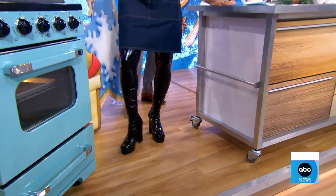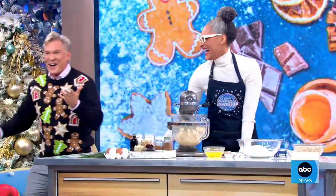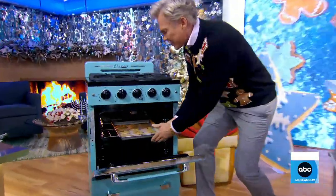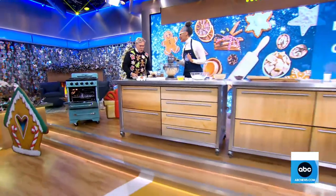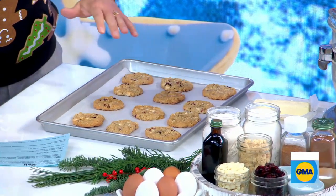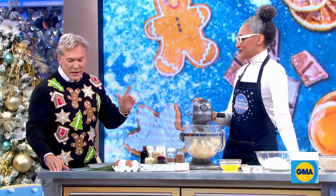But this is a true classic oatmeal cookie. If there's anything new or different about it, it's the white chocolate and a little bit of cranberry. You are going to catch Carla, by the way, as a host of Food Network's Holiday Baking Championships.